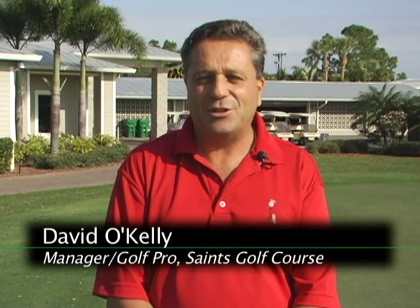Welcome to this edition of Ask the Pro. My name is David O'Kelly. I'm the manager here at the Saints Golf Club and today's lesson is going to be on putting.